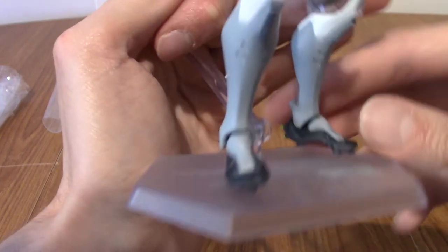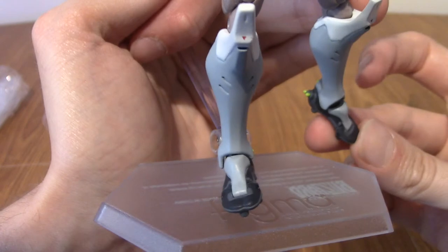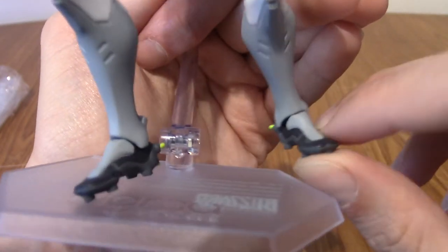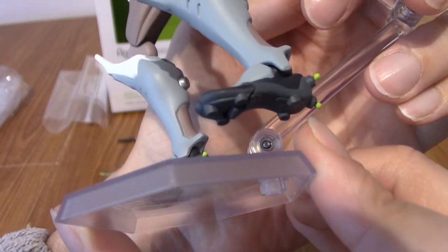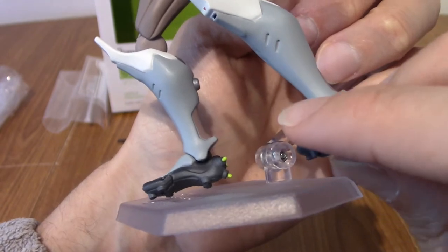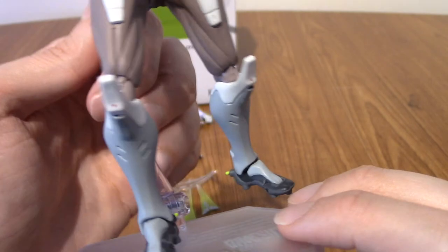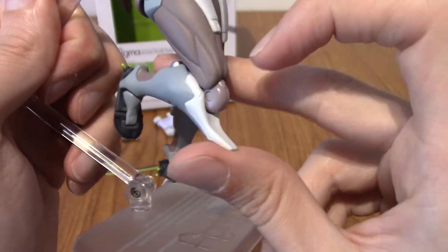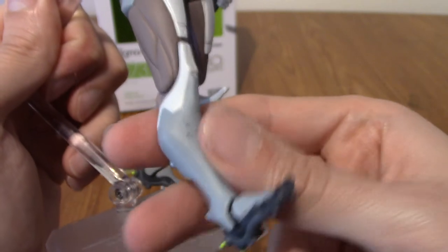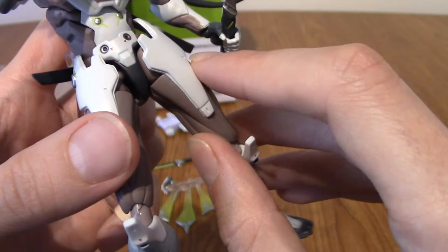So we've got the feet. They've got a pretty decent range of motion — they can go that far forward, that far back. Also, he's got little grippy things under his feet. I don't know how well that's coming out on camera, but that's really cool. That's obviously a part of his in-game design. So, up to his legs and stuff — his knees are pretty standard, they go forward and they go back quite far, because obviously Genji is a very mobile guy. It's nice that he's got that range of movement.